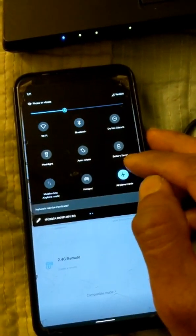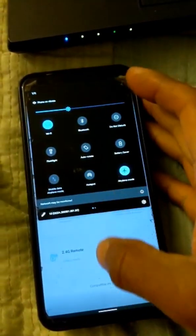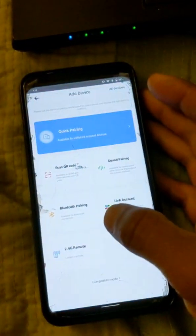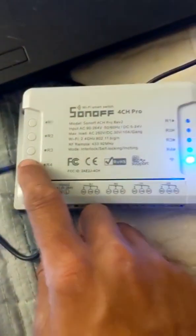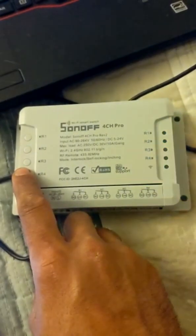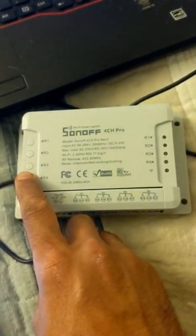What you need to do if you want to pair this: put your phone in airplane mode. Yes, airplane mode. Then click Wi-Fi on and make sure it's connected to the appropriate Wi-Fi. Then go ahead and do the compatibility mode again — press and hold for another seven seconds until you get a constant flash.